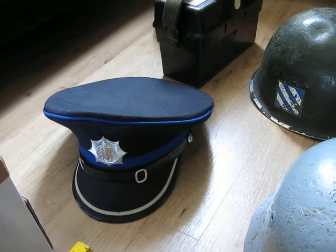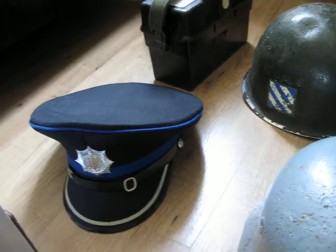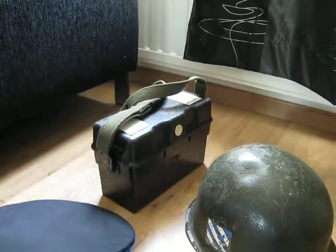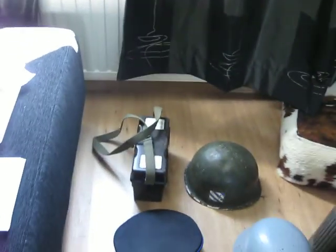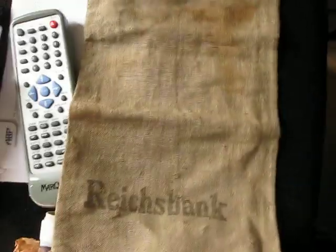This is for a 1980s police cap from Holland - it's made for an NCO. I have two old toy trucks from Shell. I have a field telephone from the Bundeswehr, West Germany, 1960s. This is some stuff I'm going to list today - an old 100 mark bill from 1935, and an old money bag from the Reichsbank from the war.